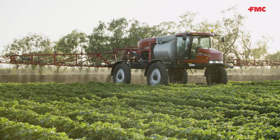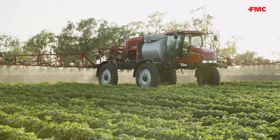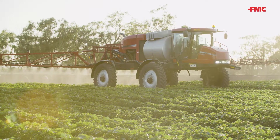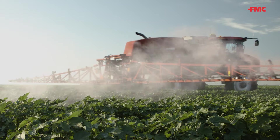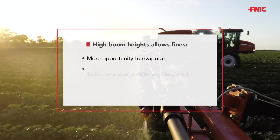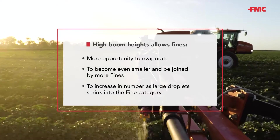With more height, fine droplets have more of an opportunity to be pulled from the spray fan on their way to the ground by the movement of air through the fan as the ground rig travels forward. They have more of an opportunity to be projected upwards by wake effects generated behind the boom. They also have more of an opportunity to evaporate, become even smaller, and be joined by more fines as those a little larger shrink into the fine category.